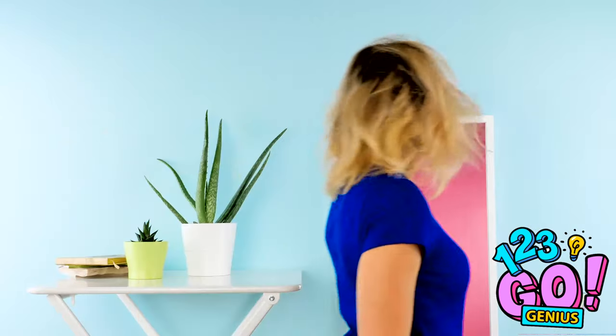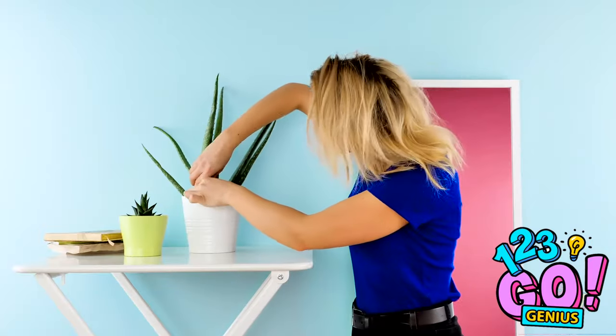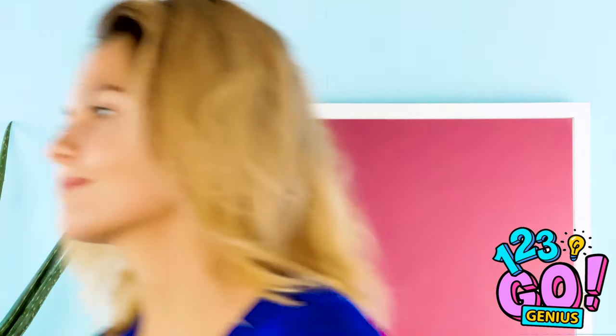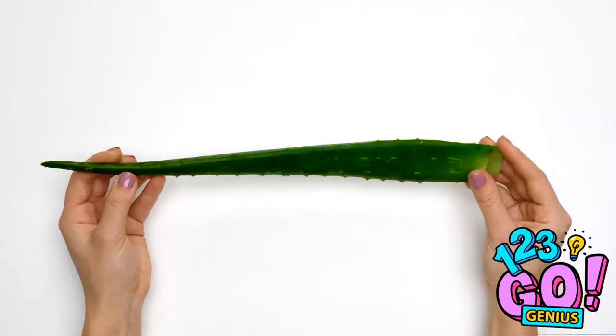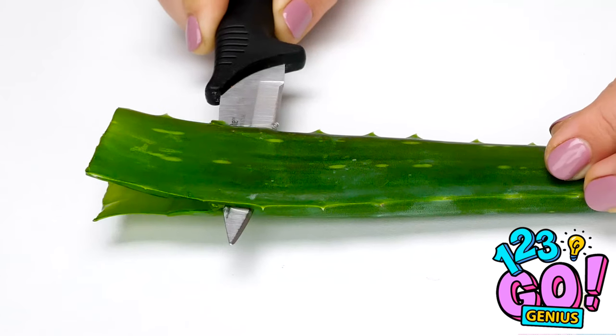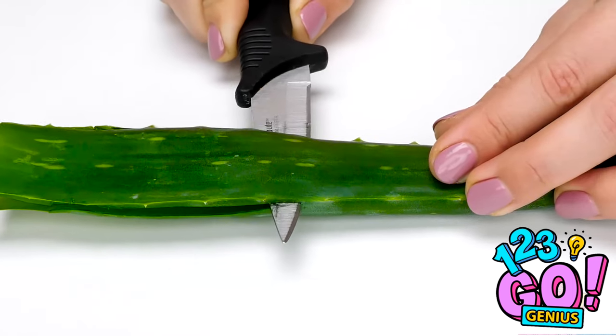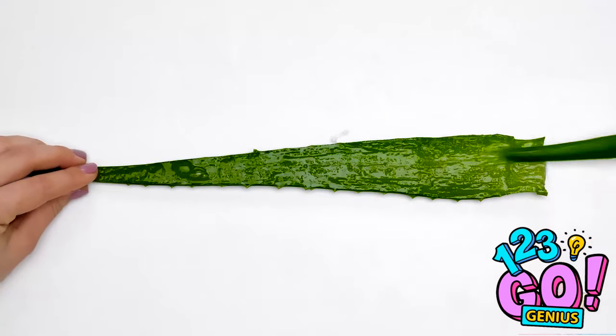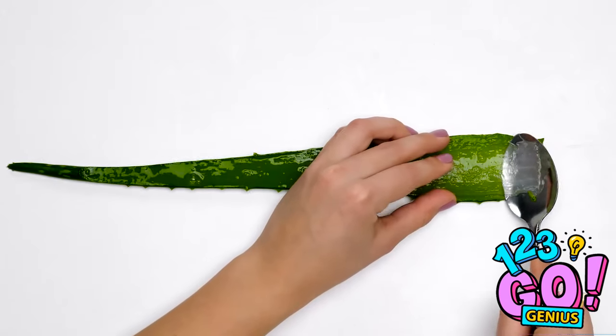After a long night of beauty sleep, your tangled tresses are anything but beautiful. What about that aloe plant over there? Take an aloe leaf whole and lay it down. With a knife, cut the leaf in the middle lengthwise — watch the fingers. Scrape the gel out with a spoon. Look at all that good stuff!